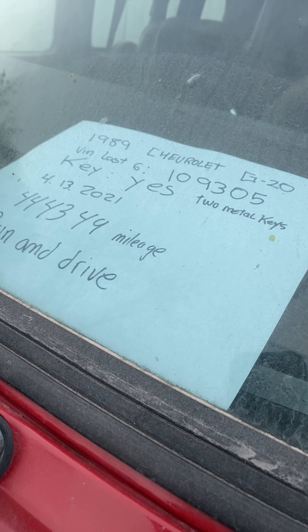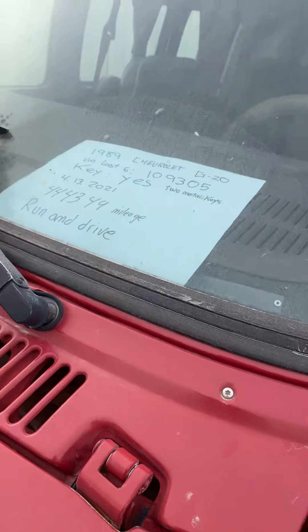This is a 1989 Chevrolet G20. Let's take a look.